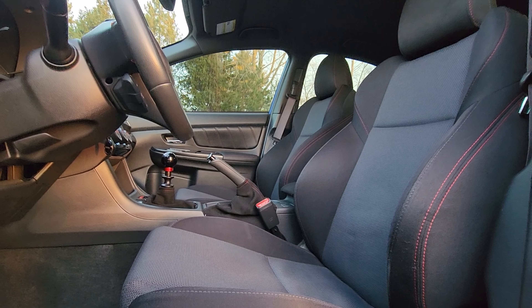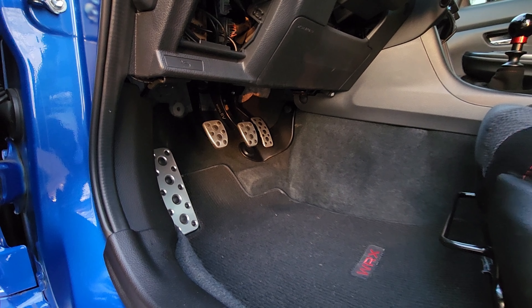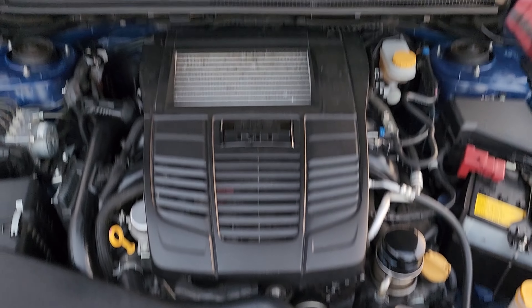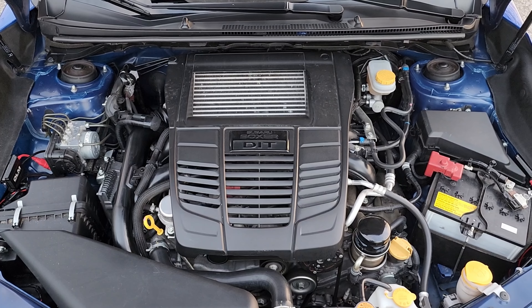Suspension-wise, I'm on stock springs and struts, but I do have an upgraded Whiteline rear sway bar with chassis bracing, Kartboy end links front and rear, Whiteline control arms, and a more aggressive alignment. Brake-wise, we're running Hawk HPS 5.0 pads for the street and Hawk DTC-60s for the track, paired with Faction Fab slotted rotors and their stainless steel brake lines.